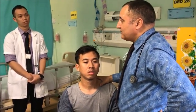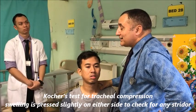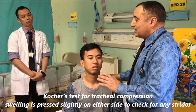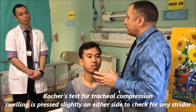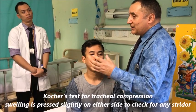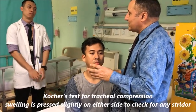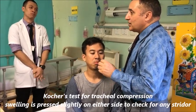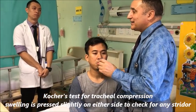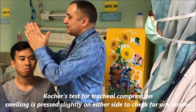So those are Pizzillo's method, Crile's method, and Lahey's method. The other method is called Cocher's method. Cocher's method is used when there is a large enlargement of thyroid, especially if it is due to thyroid carcinoma. The thyroid carcinoma compresses the tracheal rings.